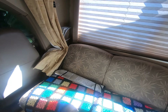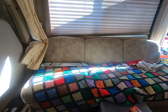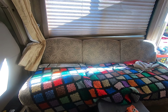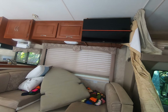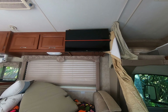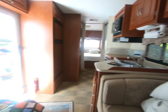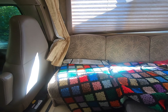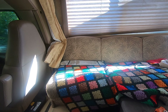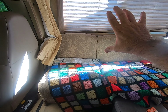Our next project we're contemplating is taking out that couch right there because we have no use for it. The TV is up there and it's very uncomfortable to sit here and strain your neck looking up. So what we're going to do is take that TV, take out the couch, put some type of TV stand across here, and mount the TV right up there so we'll be able to sit comfortably.